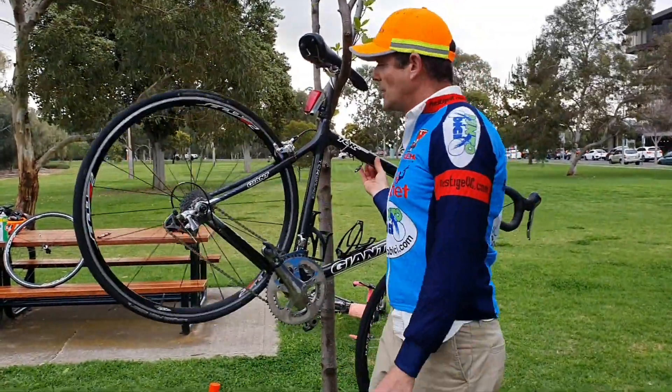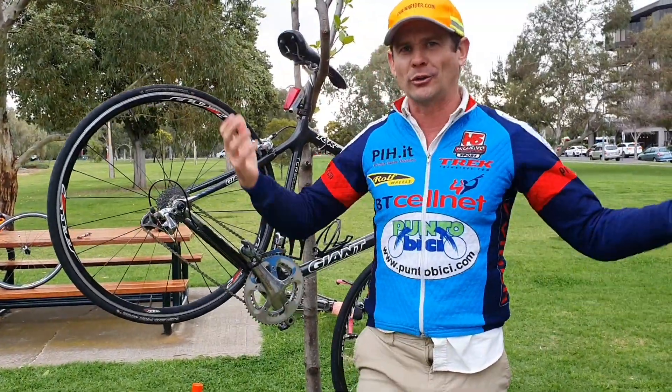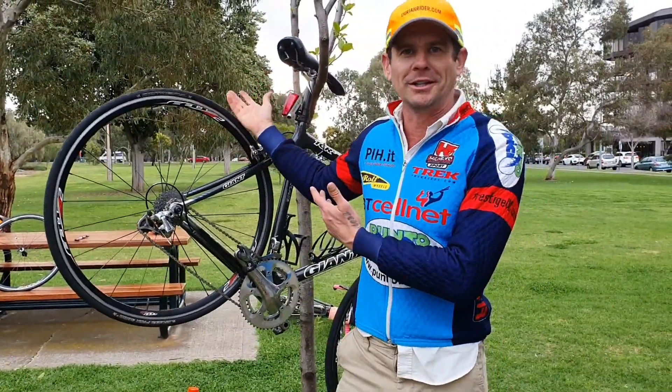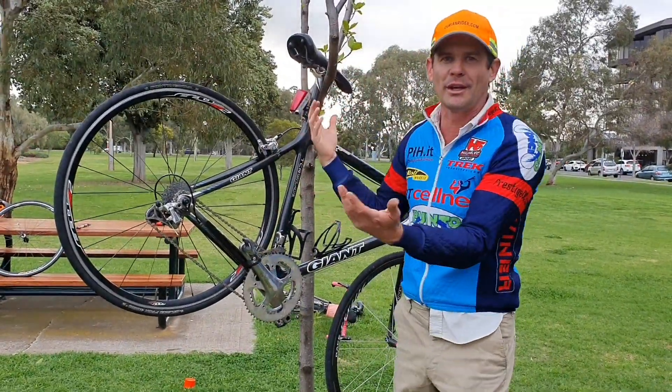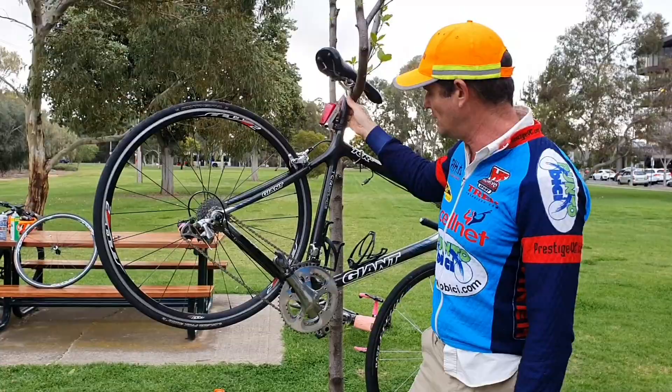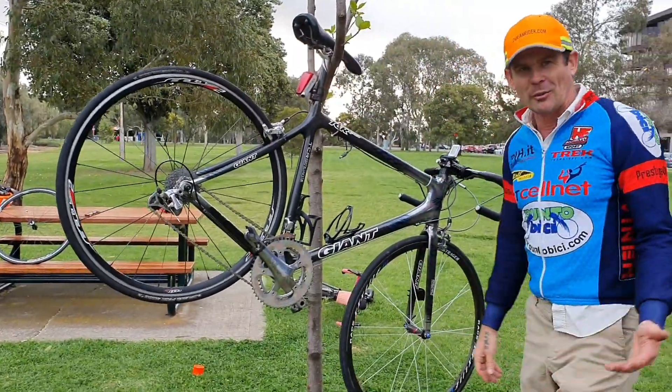So at home I used to use a tree, and people were like, why don't you have a bike stand? The Park Tools one — I'm like, why don't I have a tree? It's a perfect height, you can wrap it with some tubes so it doesn't fall off there, which I do recommend because once I did knock a bike off the tree.